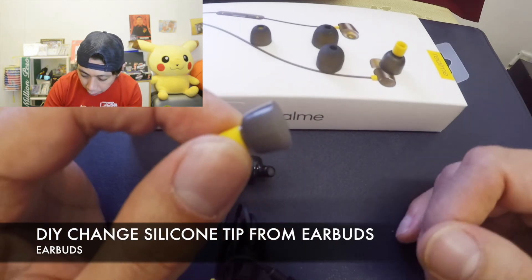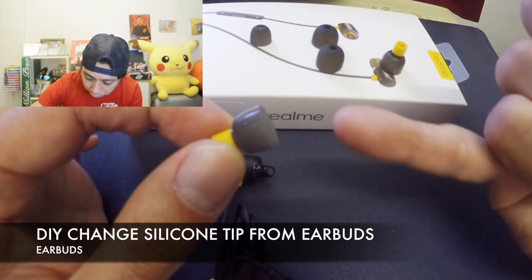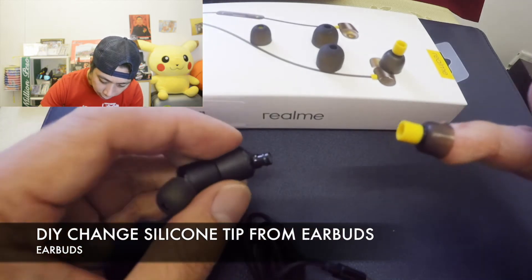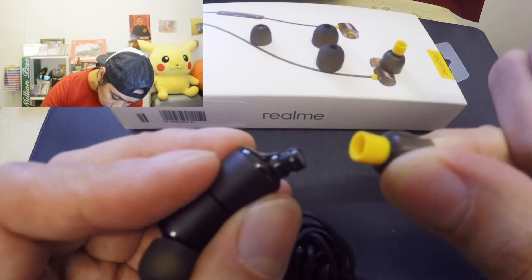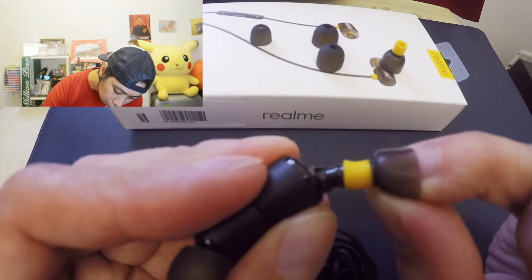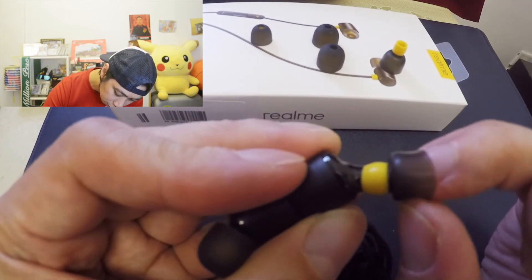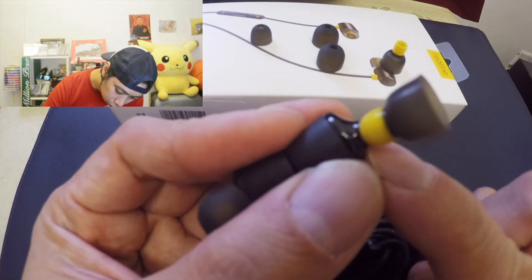After that, I'm going to use my little finger, or we call it the pinky. All we need to do is try to put it like that — there you go — and put it back into our earbuds. Hold it like this and put it back. Very slowly, and there you go. Once it is inserted with no space, we are good to go.